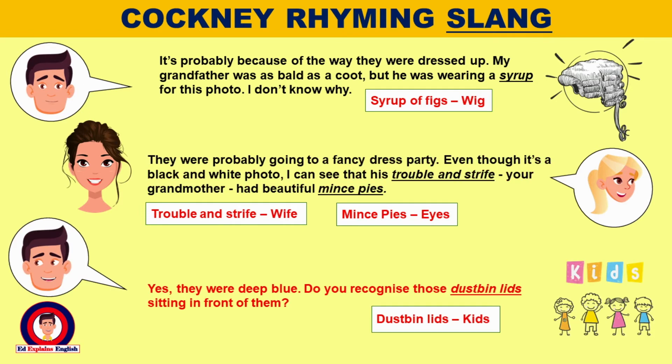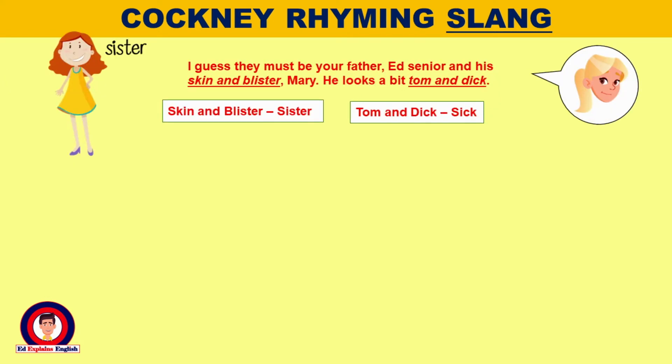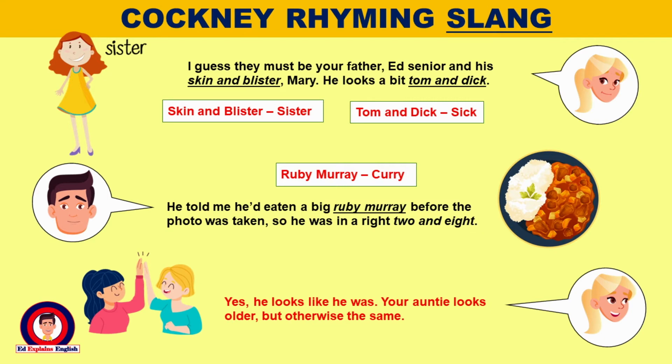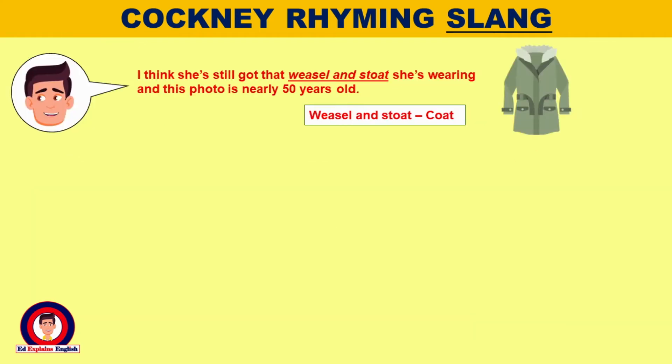Do you recognise those dustbin lids sitting in front of them? I guess they must be your father, Ed Senior, and his skin and blister, Mary. He looks a bit Tom and Dick. He told me he had eaten a big Ruby Murray before the photo was taken, so he was in a right two and eight. Yes, he looks like he was. Your auntie looks older, but otherwise the same.